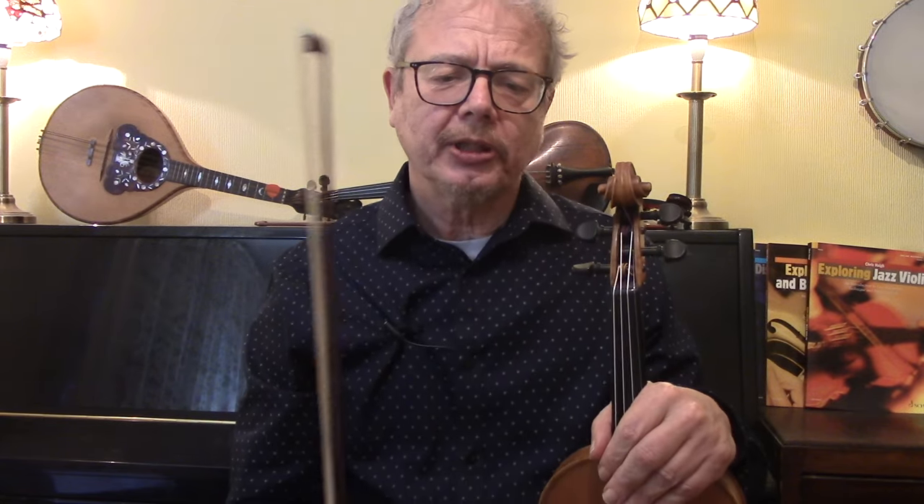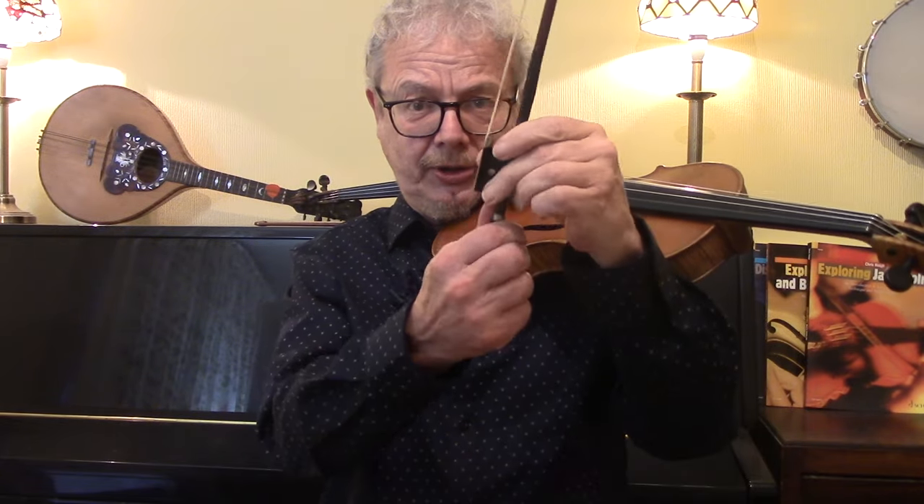There are a couple of aspects to this lesson. I'm going to show you the mechanics of how to do the four strings, and then the musical aspect of what you can do with four strings. First of all, put your fiddle up to your chin and hold it.